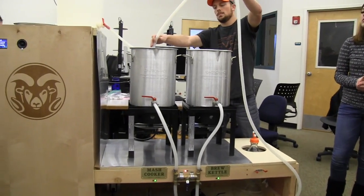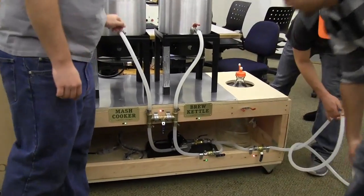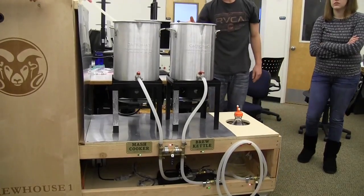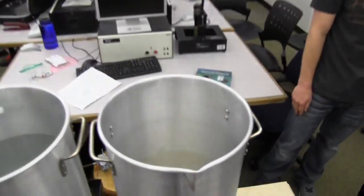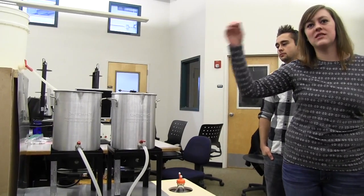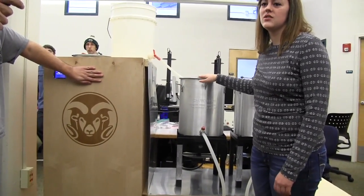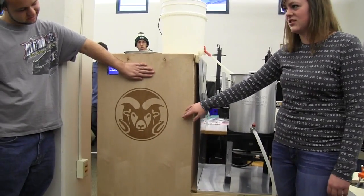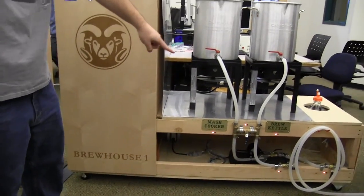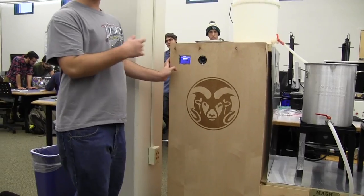That stage has ended and the valves are adjusted correctly. Now we'll change the valves. We're now pumping into the brew kettle. We have a heat shield here to protect our electronics inside the door, because these brew kettles get pretty hot. That process ended; now we have to shut all the valves. We hit yes and confirm. Now it's opening the propane to the second burner.